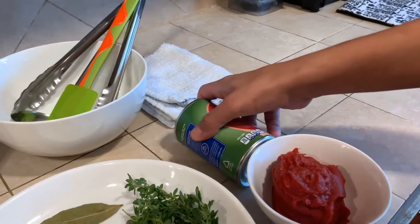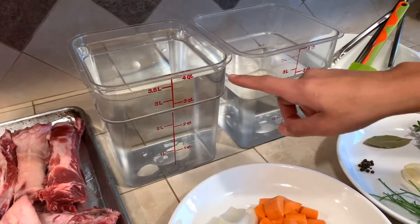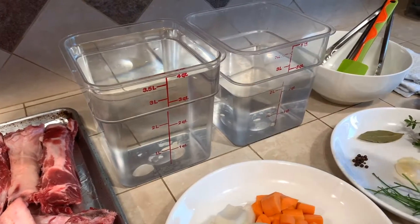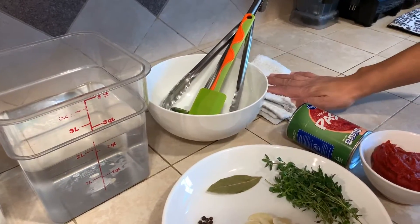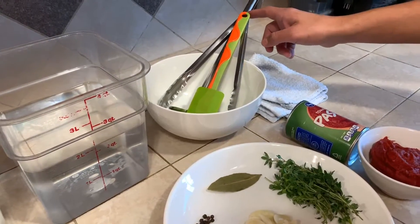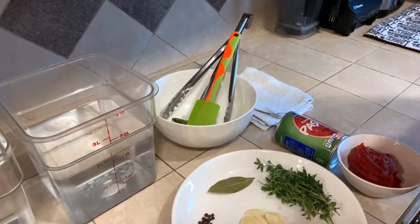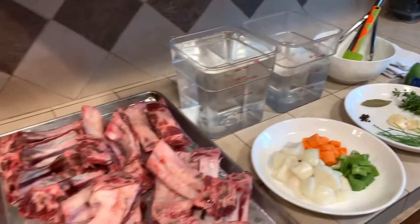Other things that we need for this stock are six quarts of water. Six quarts translates to one gallon and a half of water, and make sure this water is cold. And then lastly, our utensils: we have two dry towels, some tongs, a spatula, a ladle, and a bowl to capture any of the unwanted ingredients from the stock. So let's get started.